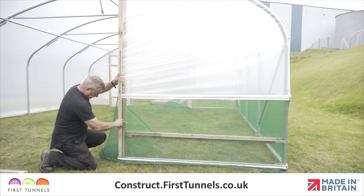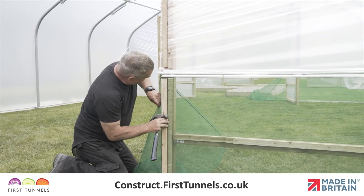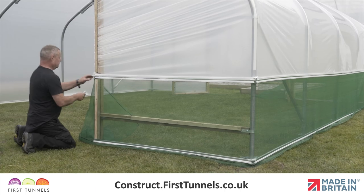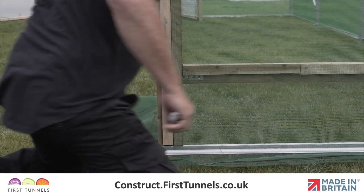Using a wooden batten, measure and cut a piece that fits between the base rail and the side rail on the doorpost. Tension the netting and then secure to the doorpost using nails. You can now trim off the excess. Repeat this procedure on the opposite side of your polytunnel if you have ordered aluminium side ventilation for both sides.